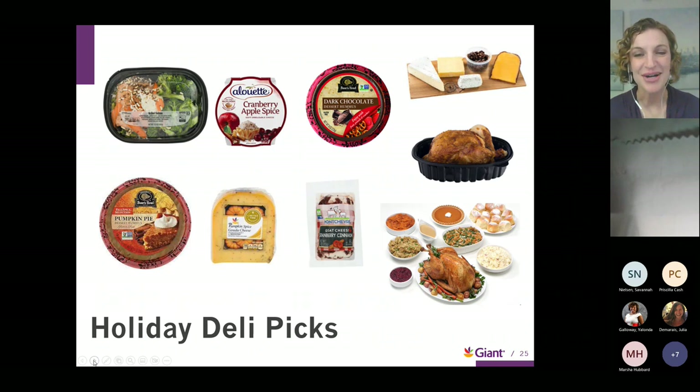For holiday-themed deli items, consider pairing a fruit or vegetable platter with pumpkin pie hummus or dark chocolate hummus — definitely a talking point at your next get-together. Charcuterie boards are a great way to have a variety at a party — pick up seasonal cheeses like cranberry cinnamon goat cheese or pumpkin spice gouda. For a quick meal on the go, the grilled salmon medley includes grilled salmon, vegetables, and a rice pilaf. We've even made it easy this holiday season — you can purchase your entire Thanksgiving meal at the deli, for a whole family or for two people.